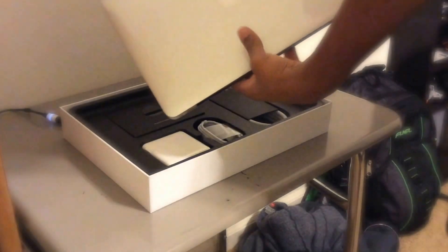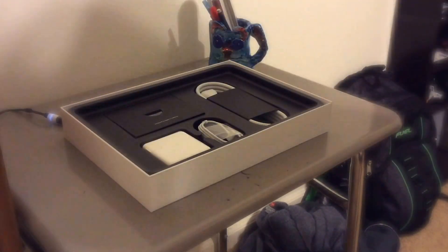But if you take the laptop out, it's obviously huge. You can see the Apple logo on the front with all the plastic wrapped around it.